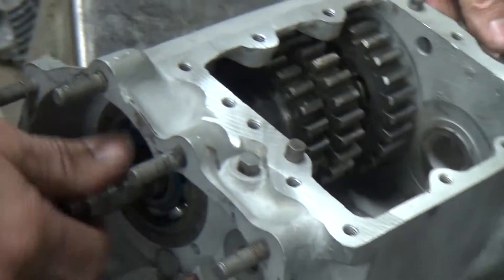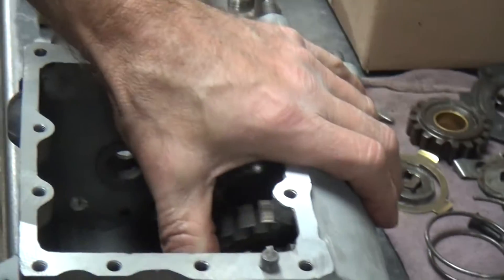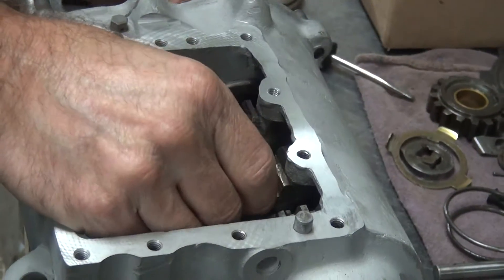Make sure it rotates — as in being in neutral. It does. All the gears still work. And for some reason we have lots of in-play.